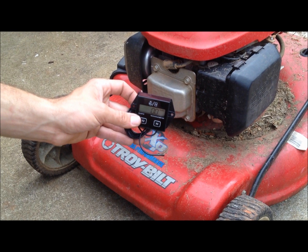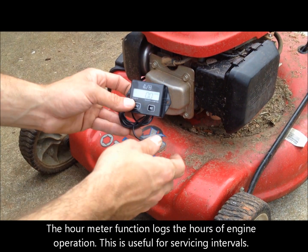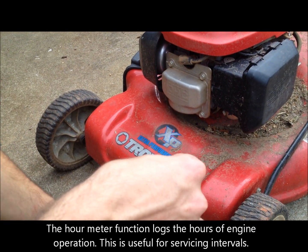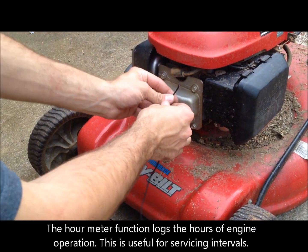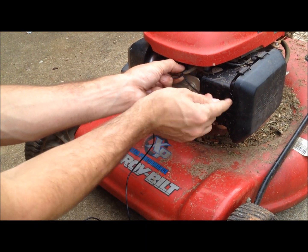I'm going to show you how to install our two or four stroke tach or hour meter. Take the cord that's on the end of the unit and locate your spark plug wire. You're going to wrap that wire around the spark plug wire about five times.